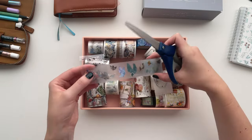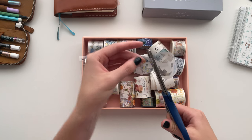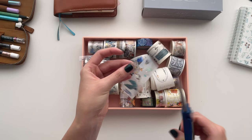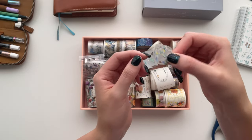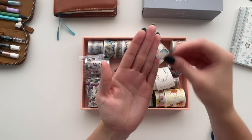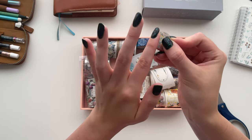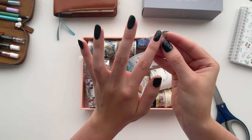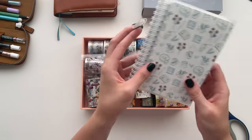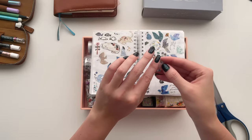When you cut out each individual design — I'll show you with this Pion Bird Island tape — I like to go around the design, but you can just cut straight across if that's what you prefer. You're left with something that looks like this: a great little sticker that you can use and collage with, moving it around the page because the backing is still on it. When you're ready to use it, just take the pad of your finger, roll the edge, and pull it toward the center of the design. When you've cut them all up and want to start using them, I like to store them in my sticker book — I already have lots in here, so I can add this to my little Bird Island collection.